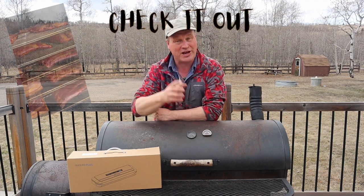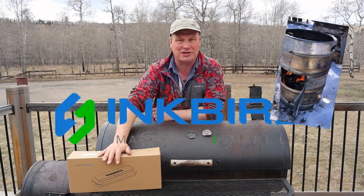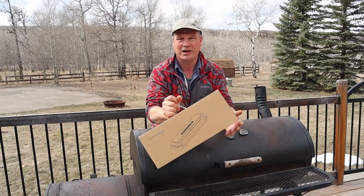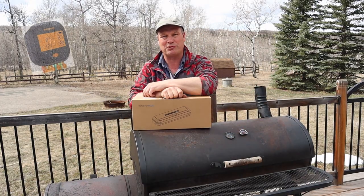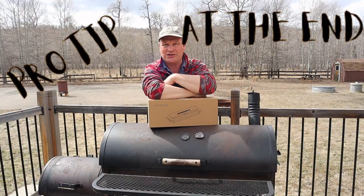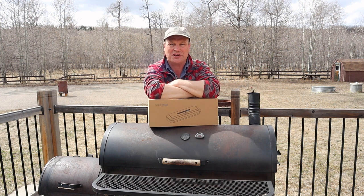Welcome to Drunken Barbecue my friends. Check out what Inkbird has sent me this time — it's their Inkbird Plus vacuum sealer. A couple of videos ago we nearly broke the thermometer, so let's see if this thing can stand our test. Let's get testing and see if this is a must-have in your kitchen.